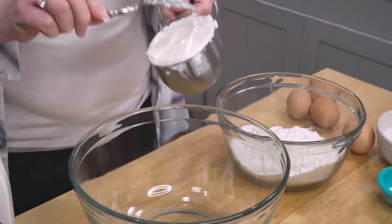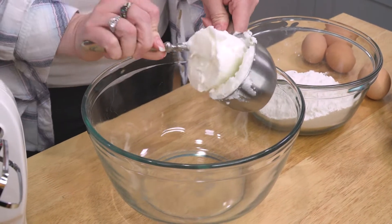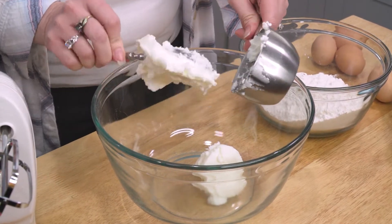First thing we're gonna do is take one cup of shortening. Don't leave me hate comments — it's gonna be good. One cup. This is gonna make two loaves, by the way. I have seen other people do a similar recipe with butter. I haven't tried that myself because I just prefer this way, but branch out if you'd like.